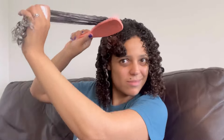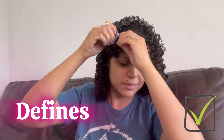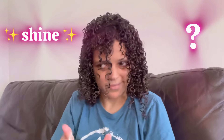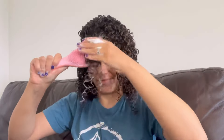Trust the process — at the end the results were remarkable. So the four claims: does it detangle? Yes. Does it condition? Yes, my hair felt conditioned. Does it define? Yes, look at the definition on those curls. Does it shine? I can't really say until it dries completely — when your hair is wet it always looks better, so I'll tell you whether it shines at the end of the video.